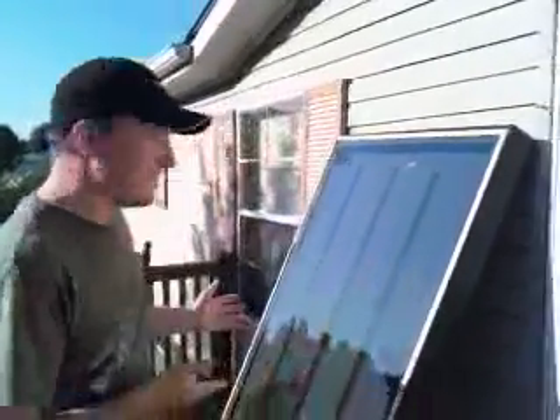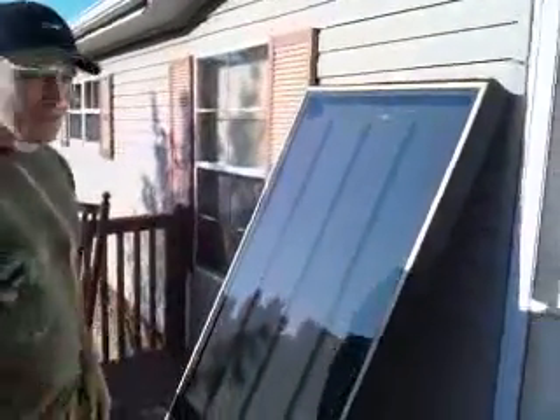Hey, it's me, JB0805, and I would like to show you my solar furnace. I built this solar furnace — it took me a day, really. I'd like to give credit to Modern Blacksmith on YouTube. It's his idea, basically his plan that I followed, with just a few small minor details that I changed.